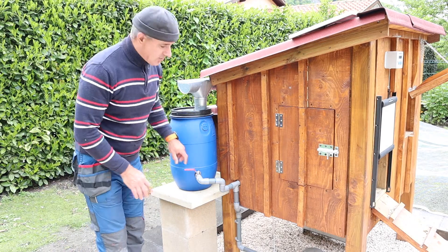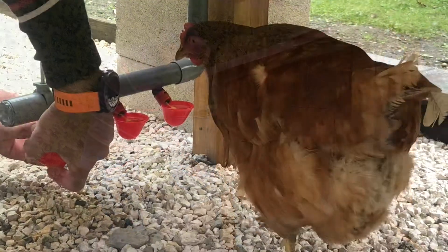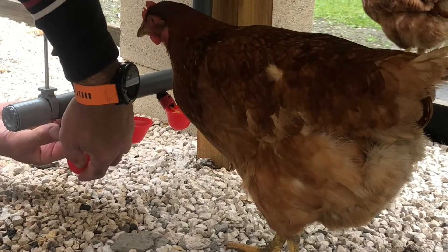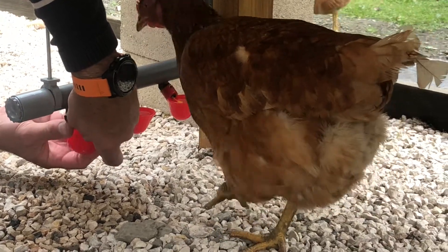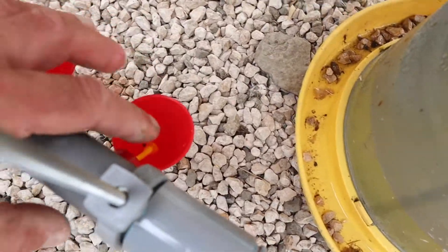Right, so crack open the valve. So they work okay, and the one inside works okay.